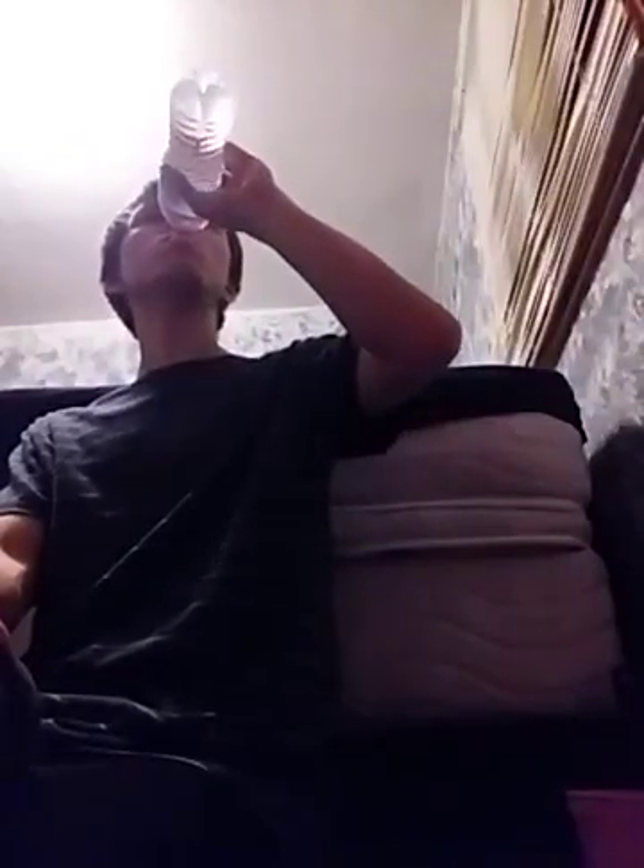We're bringing a mountain dew. Let's try the Spring Valley Vitamin D. It's a good chunk - hard to bust through with your teeth. Look at that thing. Yeah, it's like a pop.